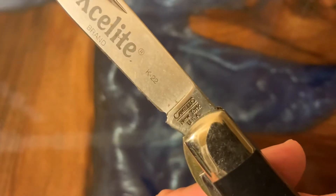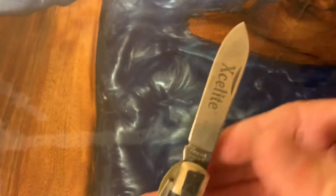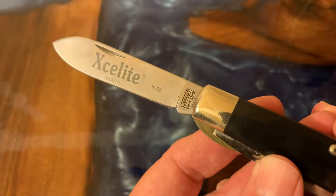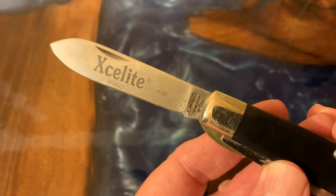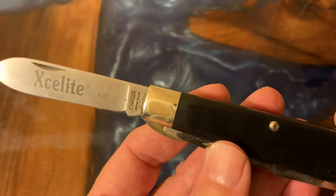That's when I got this knife. Exalight calls this the K22, which you can see there on the blade. It's a little bit dusty, but it's the K22 Exalight-branded knife. They still sell this knife and you can find it on the internet. It's like your standard TL29s.